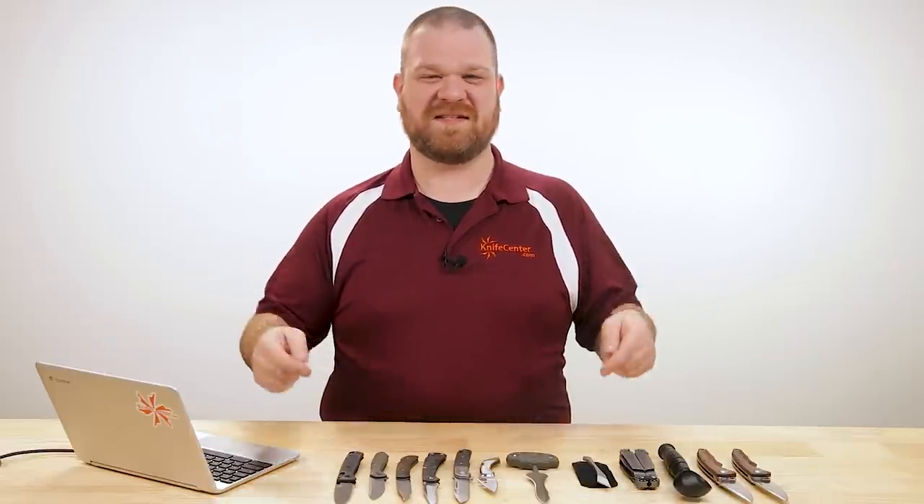Hey everyone, David C. Andersen here coming at you from the KnifeCenter, and it's that time of the week where we get to take a look at the coolest knives that have hit our shelves in the last seven days.